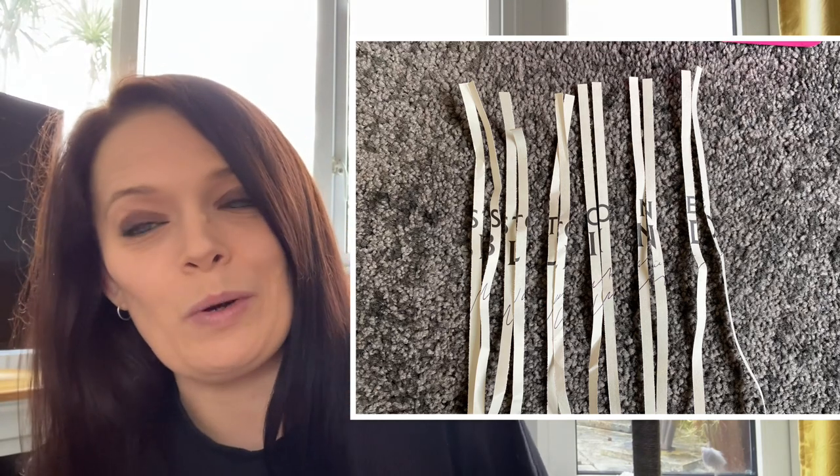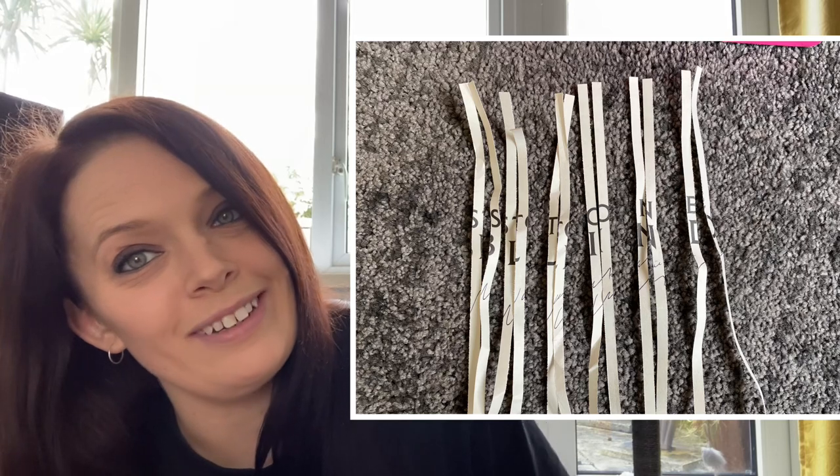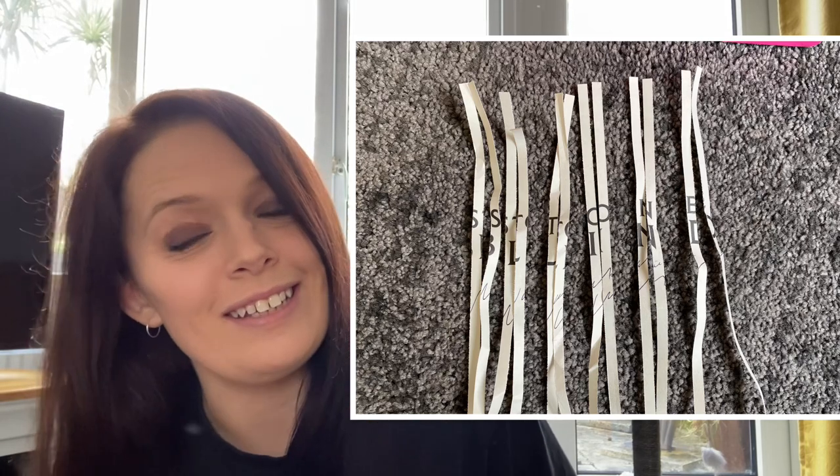Curiosity got the better of me — I'm a nosy person — so I did try to put some of this back together to find out what they shredded. I'm pretty sure it's the independent bookshop edition of Stone Blind that they've shredded, and there is definitely a signature on there as well. I mean, it's a good use — if there's been a misprint or something, shredding it to make packing is better than just throwing it all away.